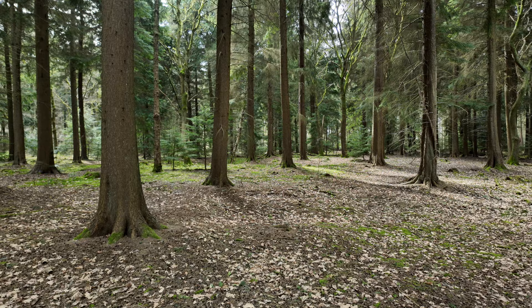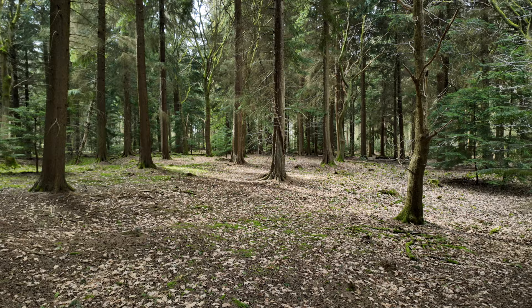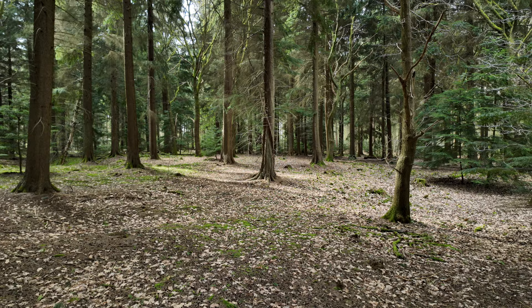So today folks we are in this fantastic forest foraging for fabulous fungi to photograph. Thank you Michelle for that. If you've watched any of my previous videos you might wonder how I managed to come out and find interesting things to photograph every single time — and the secret to that is I don't.